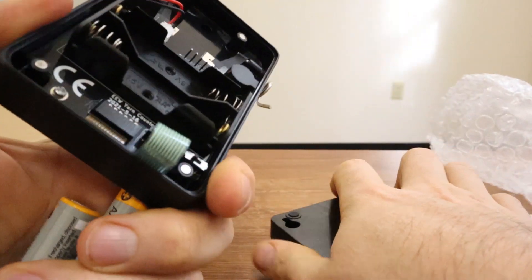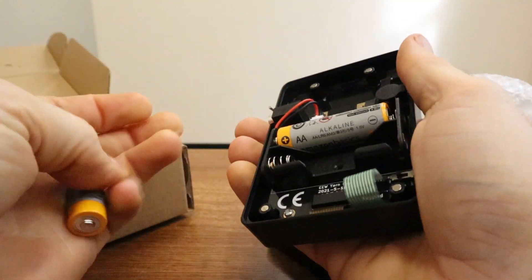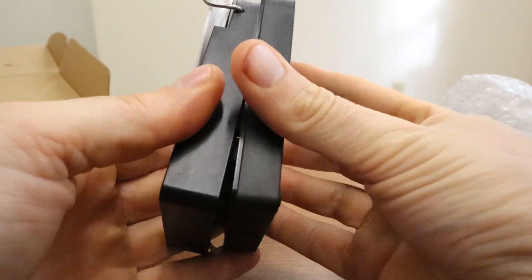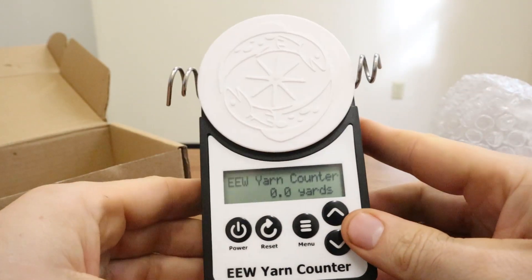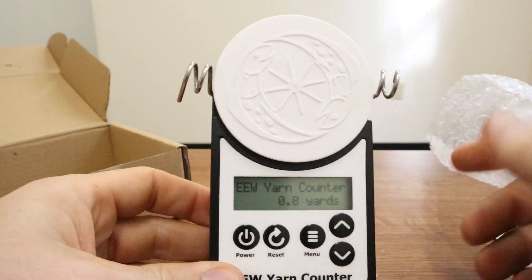The only thing you need to get started is to pull it open like that — the magnets are holding it closed. You install a couple of batteries like this and you're good to go. At this point you run the yarn through there and it'll start counting.